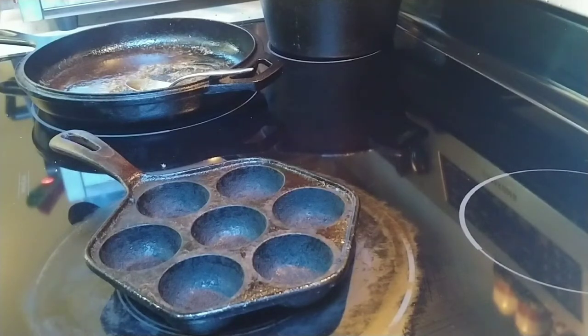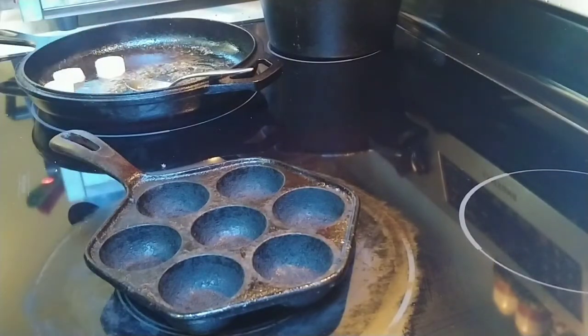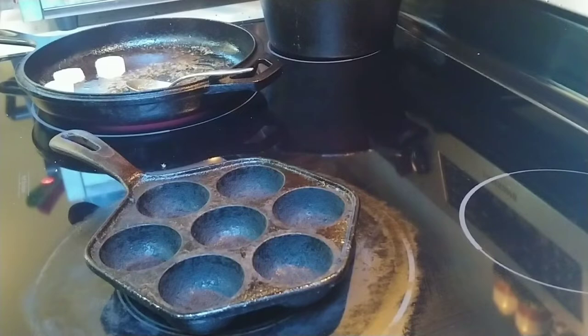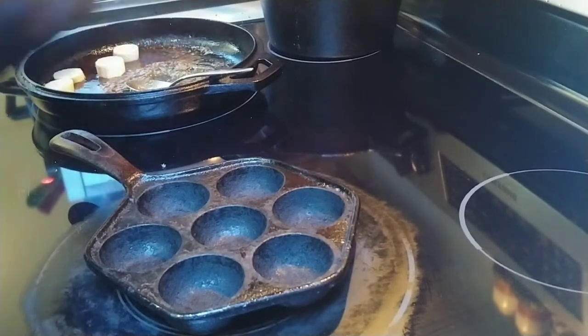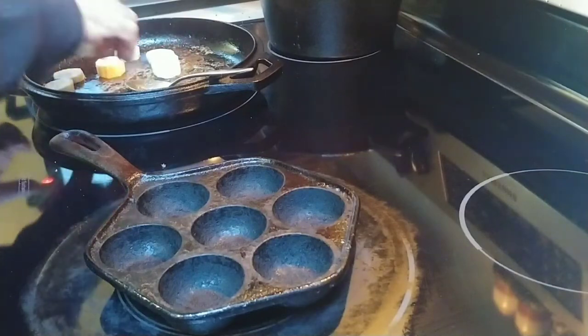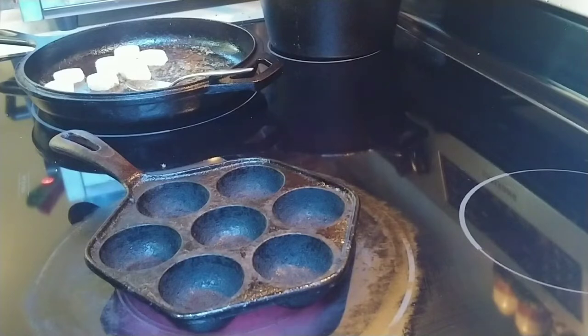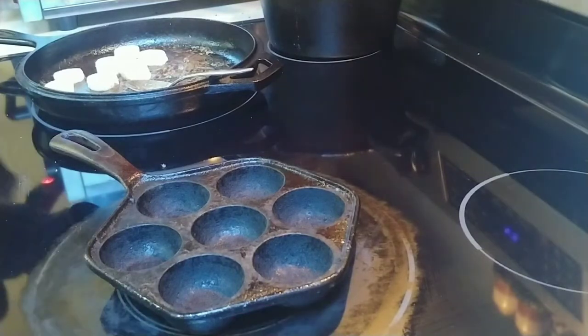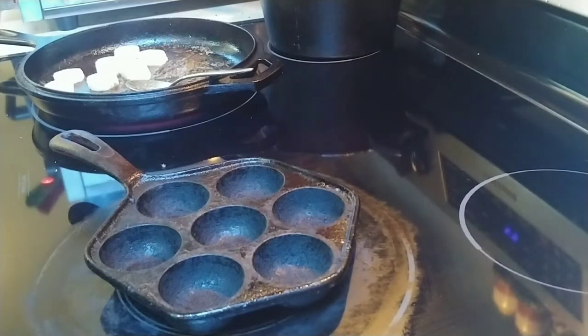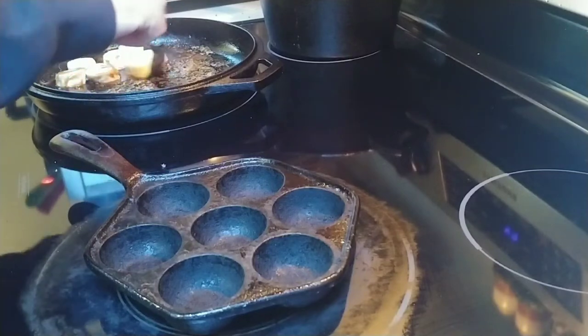Go ahead and add my bananas. Now I'm going to turn these a couple of times — probably about two minutes on each side. While that's cooking, I'll go ahead and give them a quick turn just to kind of get them coated.